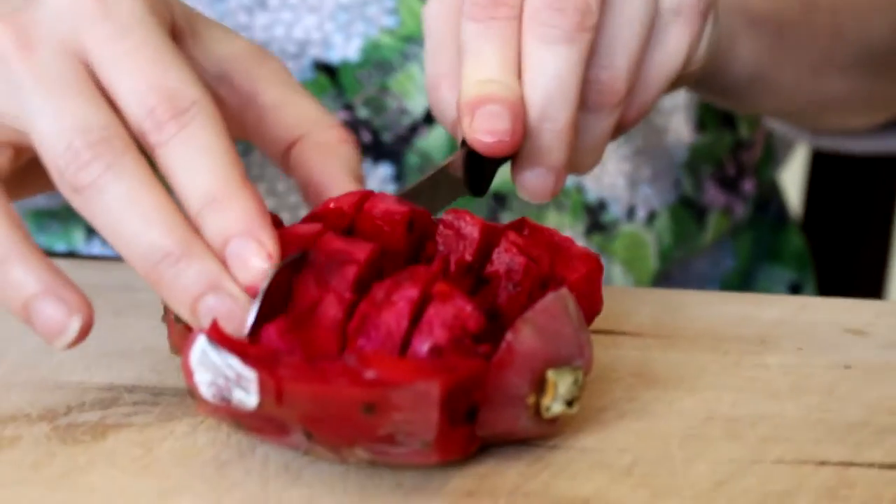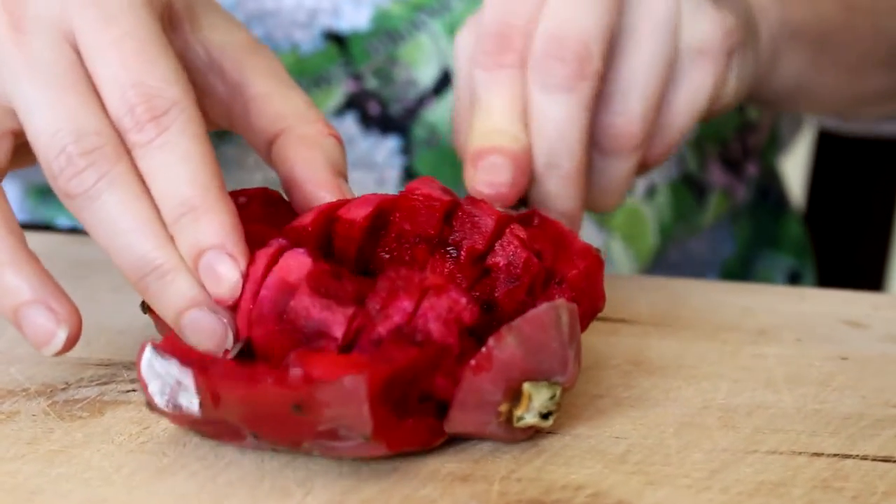And then we're going to slice it like this and then you taste it. I think it's really pretty, it really is.